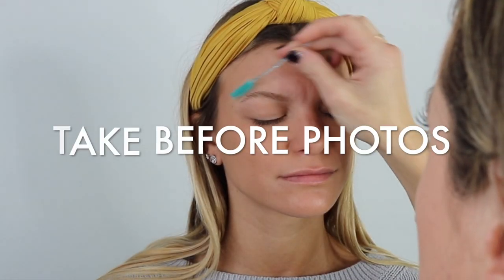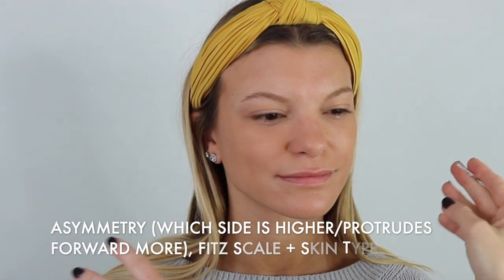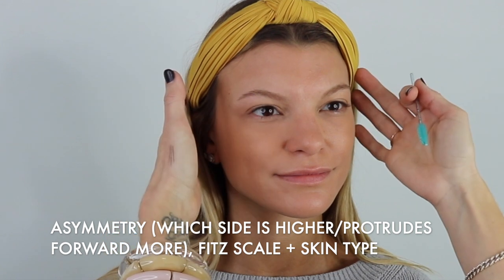After you take your before pictures — don't forget to do that — you'll look at the client and look at their natural asymmetry. Everyone has natural asymmetry. Clients always say they want their eyebrows to look natural. You want their brows to be on their brow bone, and you also want to work with as much of their natural hair as possible. You can improve symmetry, but you don't want to totally change one eyebrow to fit the other — if you don't have hair to blend in, it just doesn't flow and doesn't look natural.